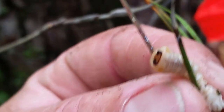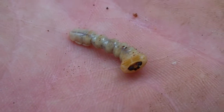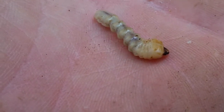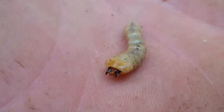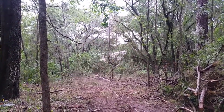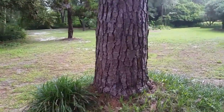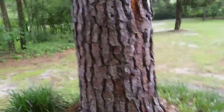Once you have pine beetles, it's really hard to get rid of them. Sometimes it's better to just get rid of the tree itself. Once the beetle lays its larvae, the larvae turn into new beetles which leave the host tree and seek out new trees to lay more larvae. So the best action is to prevent the beetles from ever coming. First, realize if your trees are under stress — stressed trees are more susceptible to pine beetles. For instance, this pine looks healthy until you look at the other side.